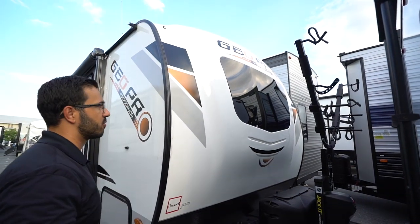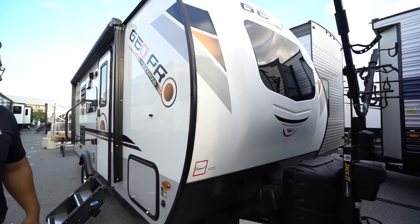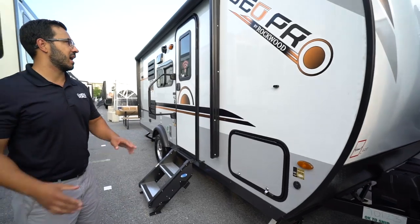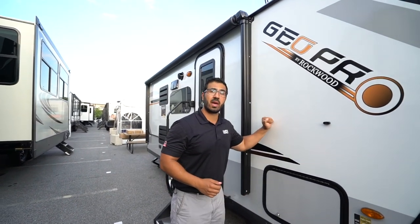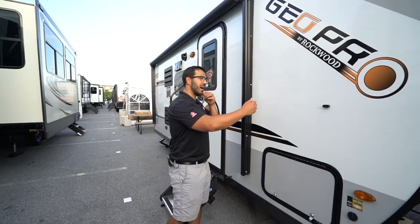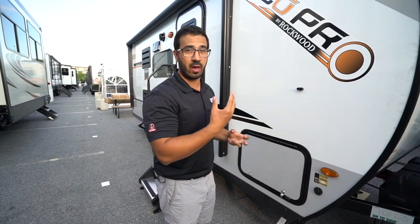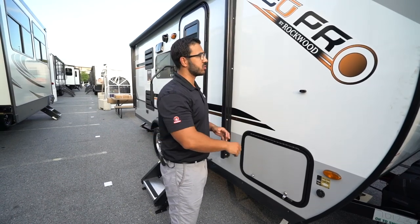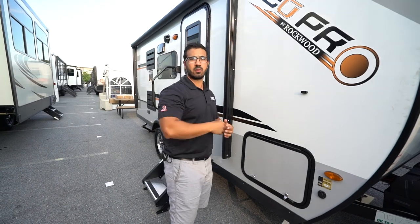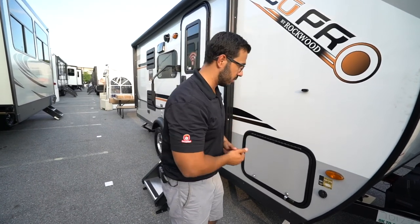You will also see the diamond plating up front helping to protect the front end from rocks and debris thrown up by your tow vehicle. And you have the front three-quarter cap with that windshield I showed you inside, plus an LED light up front. Coming around to this side, you have laminated sidewalls. They use ASDEL composite panels in the GeoPro — so behind the fiberglass, rather than having a wood Luon substrate, they use the ASDEL, which is lighter weight, doesn't have any off-gassing, so if you have allergies it won't bother you nearly as badly. And it also doesn't soak up moisture, so if you get any water in the sidewall, you're not going to see the delamination like you normally would in the Luon.